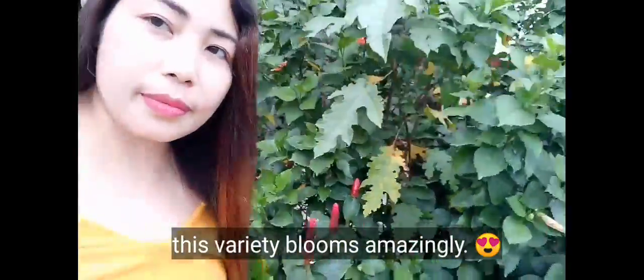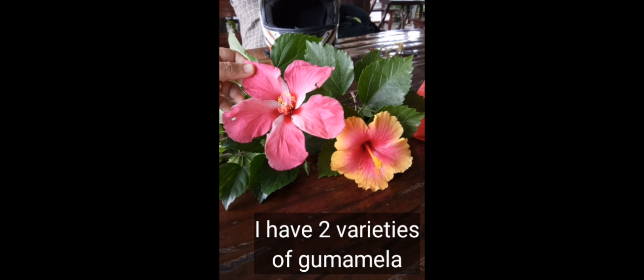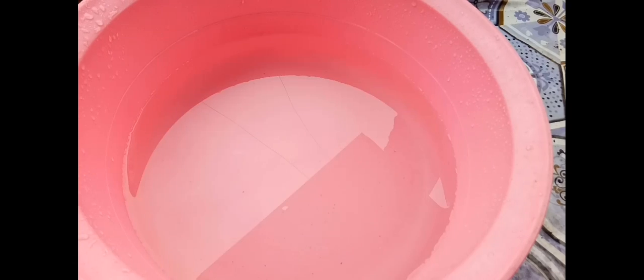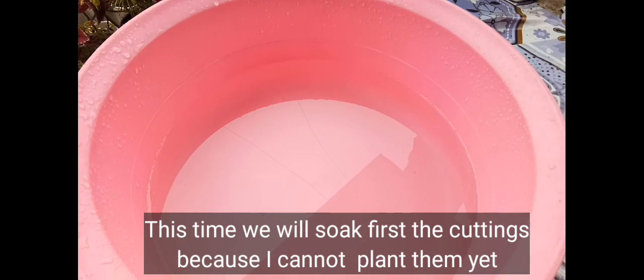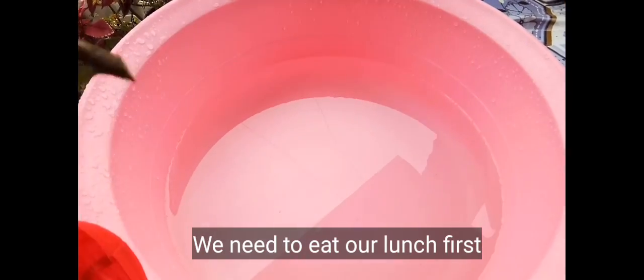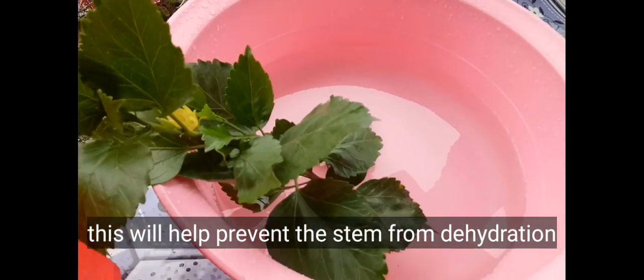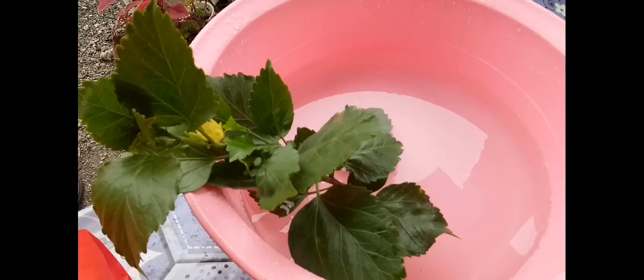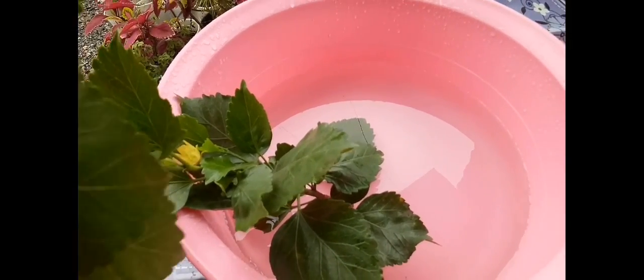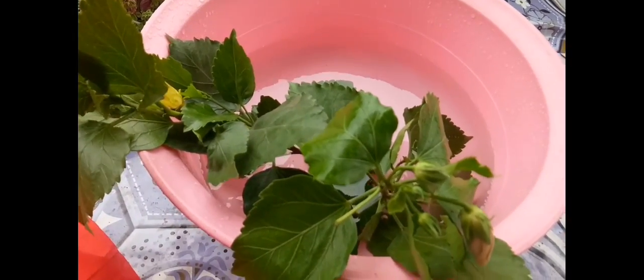Hi, mga kamigs! Right now we will soak the cuttings in water first because I can't plant them yet — we had some errands to run. This is to prevent the cuttings from getting dehydrated or drying out, so they stay healthy.